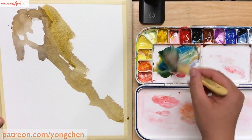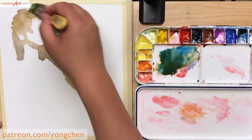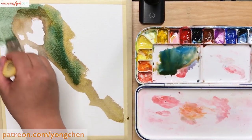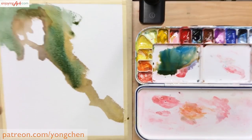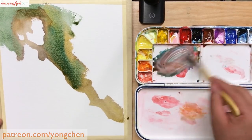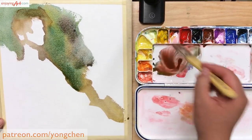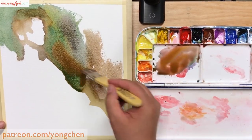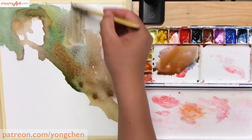Now I mix with various colors to create a soft background area. When you work in the background and want it to look soft, there are two things you can do: use a little bit more water, and second, use a bigger brush. Let the water do some work for you.